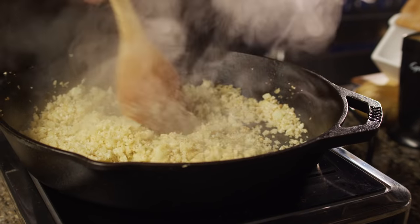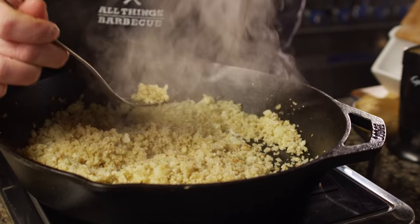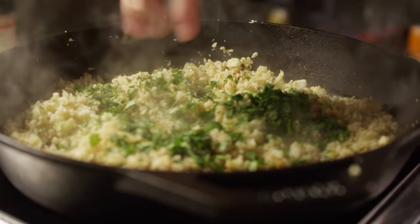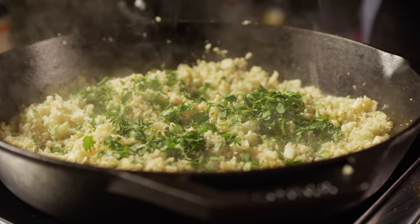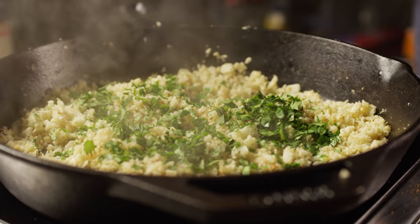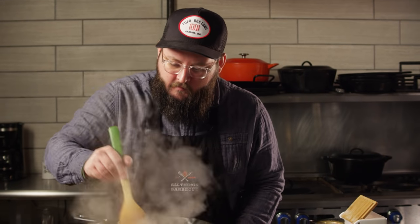We're about 10 minutes in on this — it's feeling nice and tender. Yeah, perfect. To finish this up, I just want to throw a little bit of cilantro in there and a little bit of lime juice. That smells awesome. Stir that up, we'll keep this warm, and we are ready to build our plates.